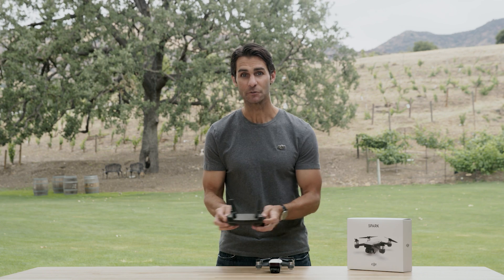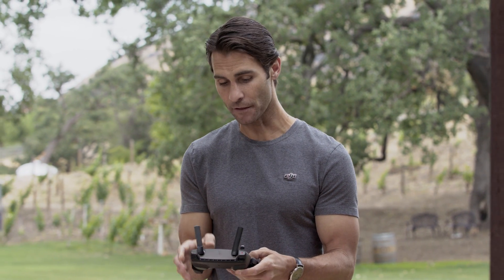Sport mode is also an option when flying with the remote controller. To enter sport mode, just toggle the sport mode switch on the front of the controller.